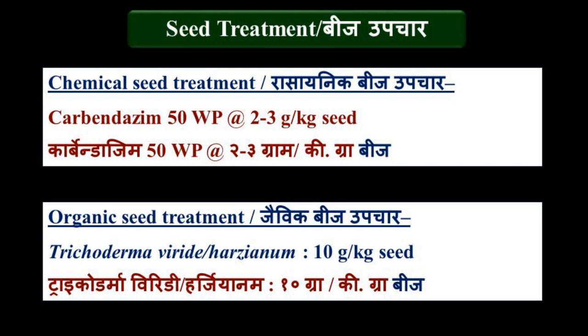For organic seed treatment, use Trichoderma viride or Trichoderma harzianum at the rate of 10 grams per kilogram of seed.